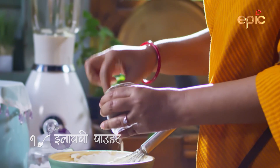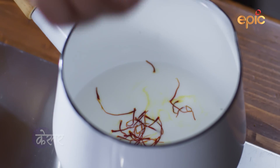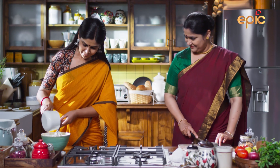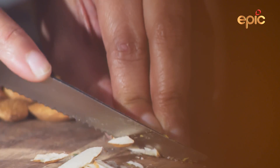If you mix the kesar in a little bit, you'll mix it well. Mix it? Yes, let's do it. And you'll mix it well.